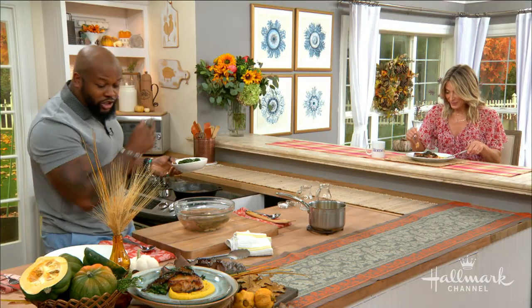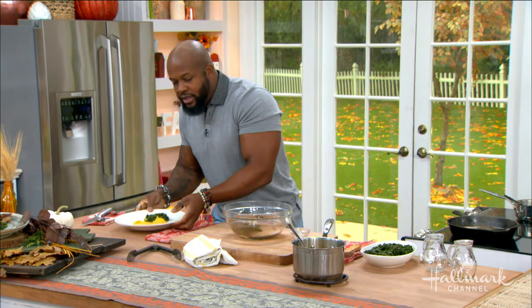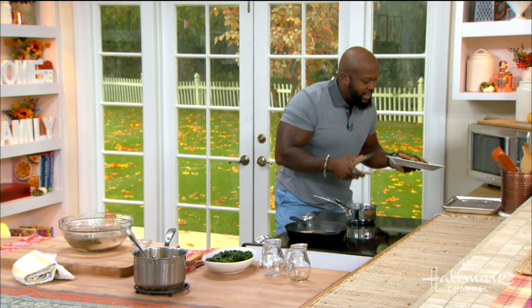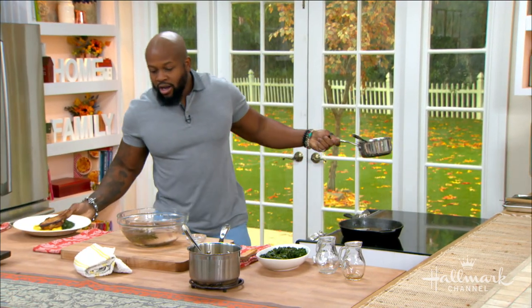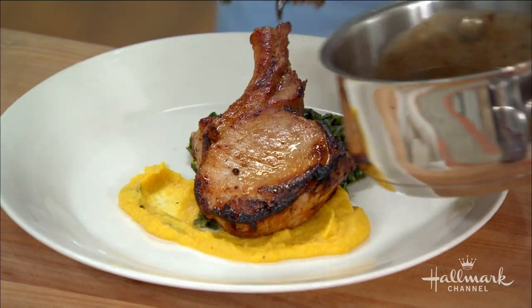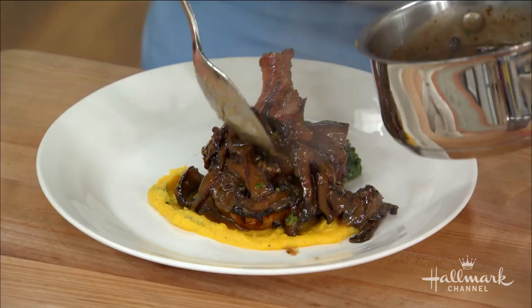You eat with your eyes first, so a nice little swish of that sauce on the plate. We can't forget the star of the dish — our double-cut pork chop — right there. And then the sauce, baby. It's all about that sauce. Right on top — nice and thickened, with that sweetness from the marsala, the savoriness from the chicken stock, and the earthiness from the mushrooms.